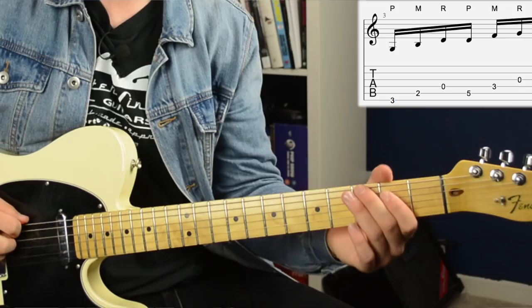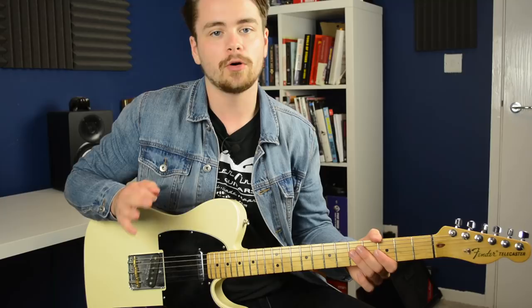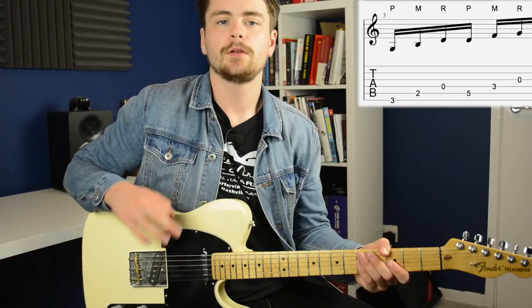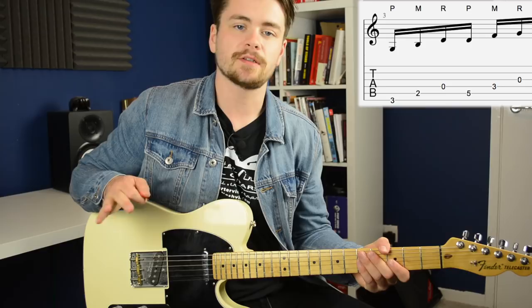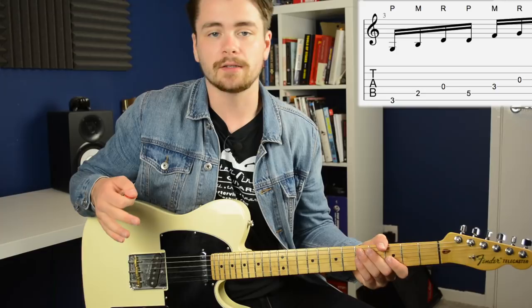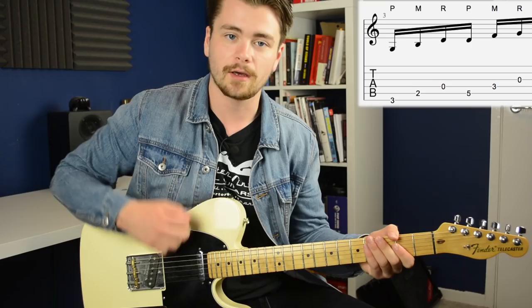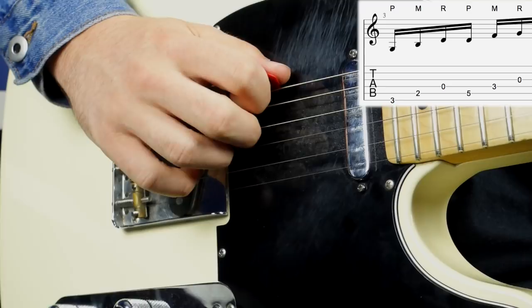Let's go through each part of that lick together with the tab on screen. You'll notice on the tab that above the notes it says P, M, and R, and that stands for pick, middle finger, ring finger. The technique we're using to play most of this lick is what I referred to earlier as a banjo roll — that's just going pick, middle, ring, pick, middle, ring across three strings.